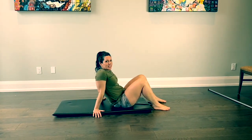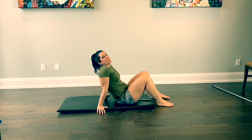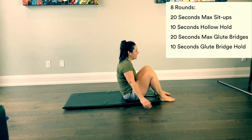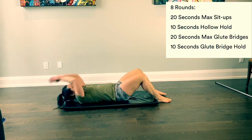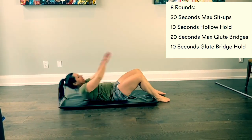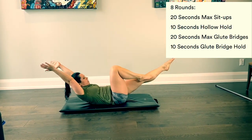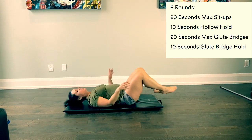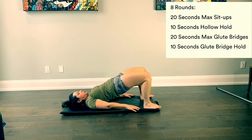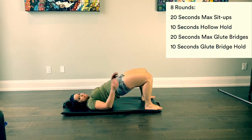Hey guys, for Tuesday our accessory work is going to be a little core and glute session. We're going to go eight rounds, starting with 20 seconds max sit-ups. After that, we go right to a 10 second hollow hold — you'll want to set your Tabata timer for this one. After the 10 second hollow hold, we go to 20 seconds max glute bridges, pressing into those heels, driving the hips up nice and high. After 20 seconds, we go right to a 10 second glute bridge hold.